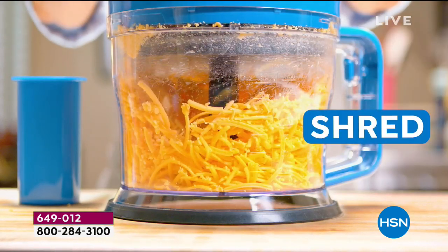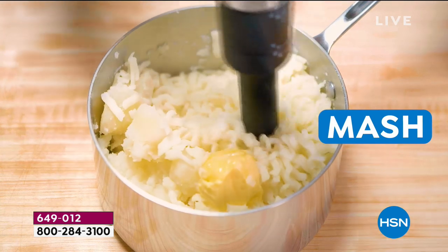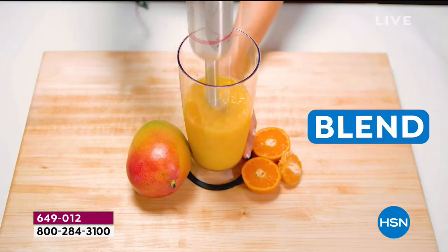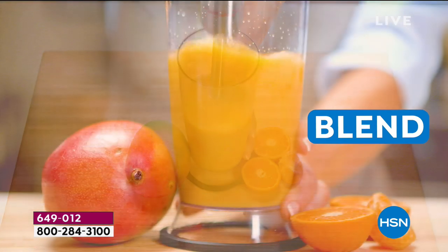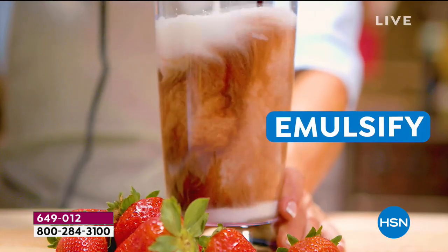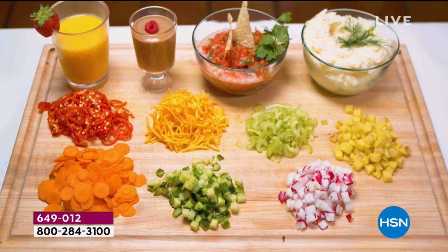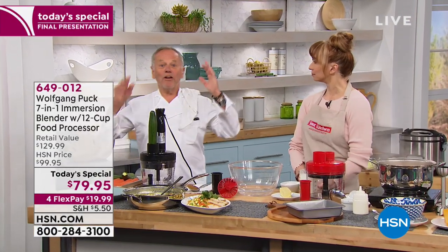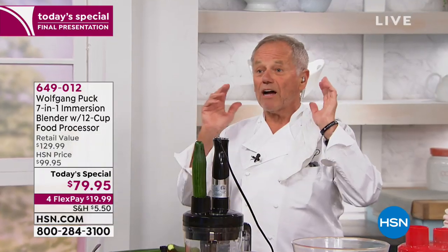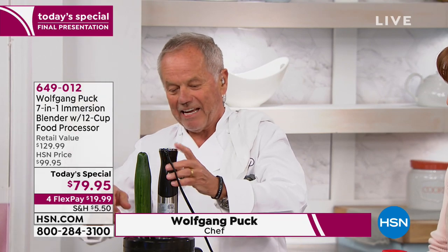This is like having your own private sous chef in the kitchen, and I can promise you this: shredded cheese will never taste the same. Avocado mash, mashed potatoes, your smoothies, grinding meat, making ice cream — Leave it to Wolfgang Puck to create this one-of-a-kind machine. It's actually not even a good sous chef that could dice or shred vegetables like this.